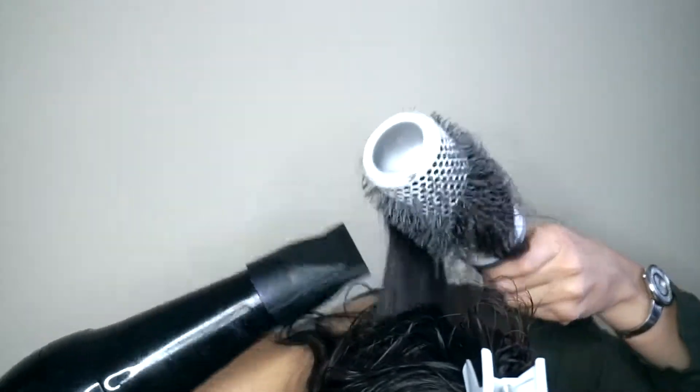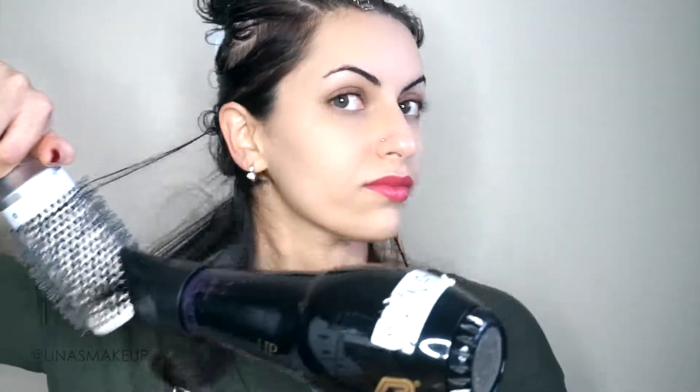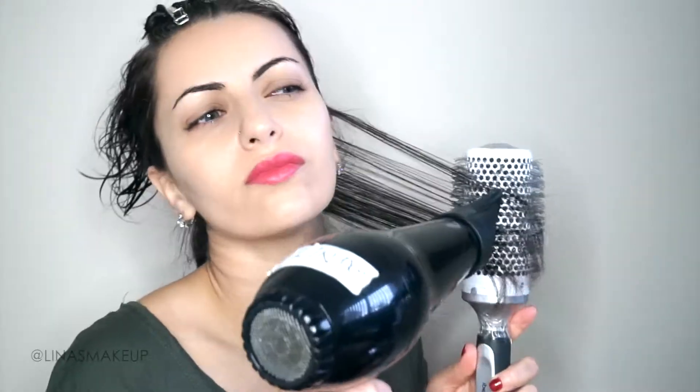I have two brushes here — a medium and a larger brush. I want to go with the larger brush because the larger the brush, the straighter the hair. If you want more of a rounded end, go with the smaller brush. I'm using a ceramic brush, which helps dry the hair a lot faster than a boar bristle or natural bristle brush. Natural bristle brushes are great for smoothing, but I really like the ceramic. It's really important to focus on the roots and work the product into the hair. I didn't fast forward this video — I want you to see in real time how I blow dry my hair.